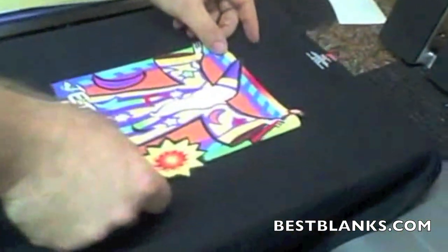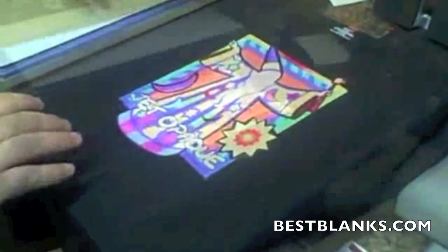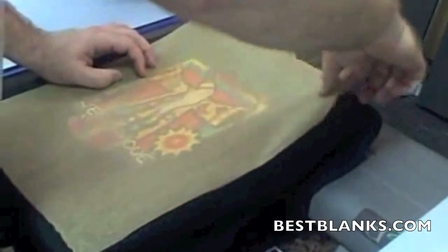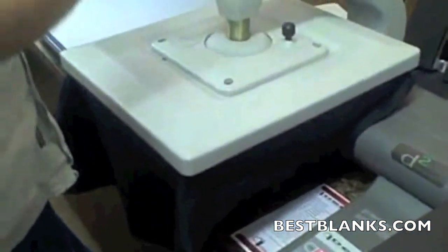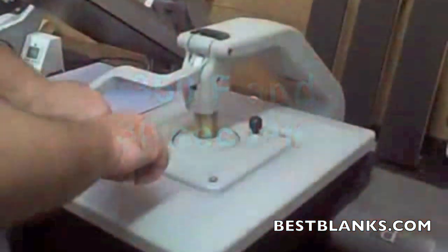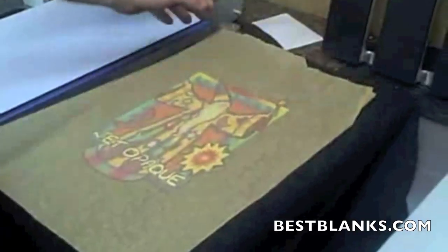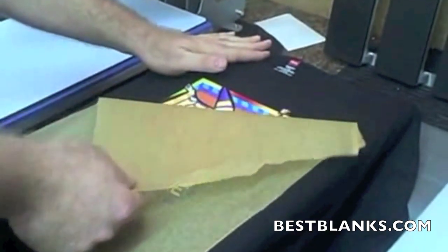For this demo we're going to use our IDEC heat press. It's a sliding shuttle press and we're pressing it on a 6.1 ounce Hanes black tagless tee. We've covered it here with a sheet of parchment paper, which is real important because it's going to give us a nice matte finish. 350 degrees Fahrenheit and 30 seconds later we pop open our press — and voila! We're going to pop this up and down once or twice just to cool off just a bit. And we carefully peel back our parchment paper.